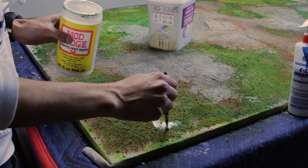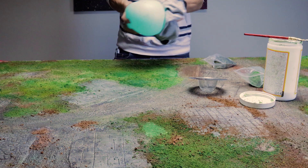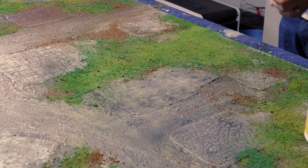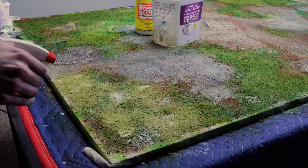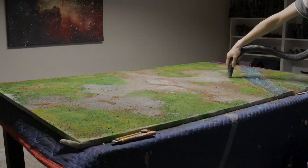Speaking of static grass, if you don't own a static grass applicator, you can always use a balloon and a sweater — it's a bit more tedious, but it works. From here, I did several rounds of sealing with more Mod Podge sprayed over all the foliage, waiting a day or two and doing it all over again. I did some periodic vacuuming as well to get any loose flock off. While that dried, I thought I would have a crack at making some medieval houses to go on the board, since I don't really have any buildings that fit the setting.